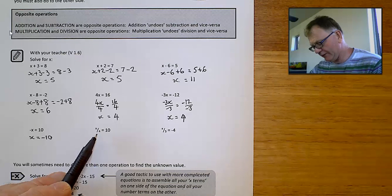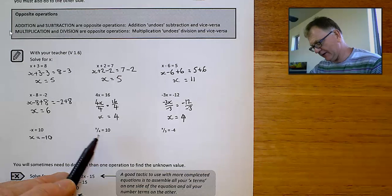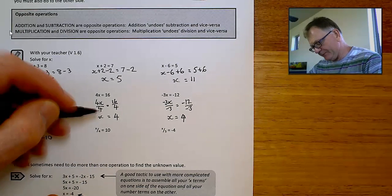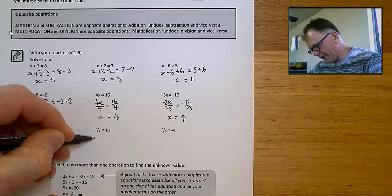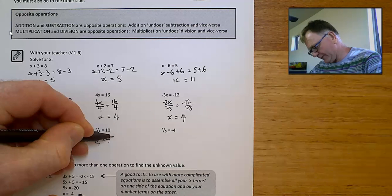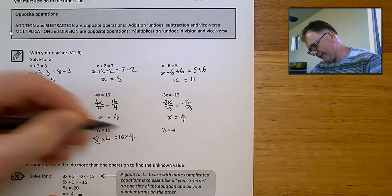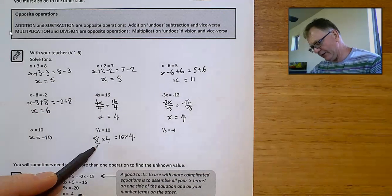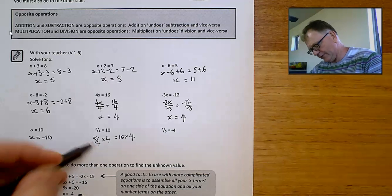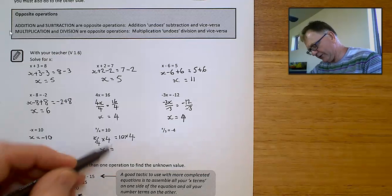Here we've got x divided by 4 equals 10. We've got to do the opposite of dividing by 4, which is timesing by 4. If I do it to one side, I must also do it to the other side. x divided by 4 times by 4 — those 4's cancel — and I'm just left with x equals 10 times 4, which is 40.